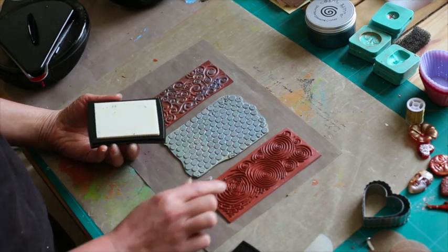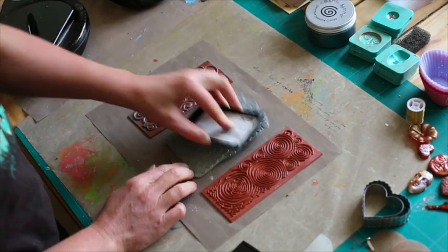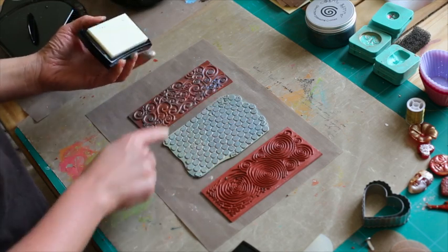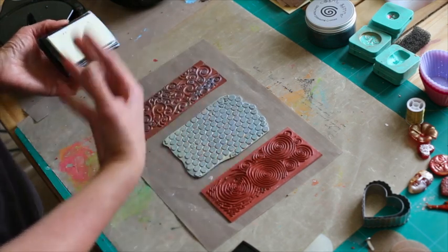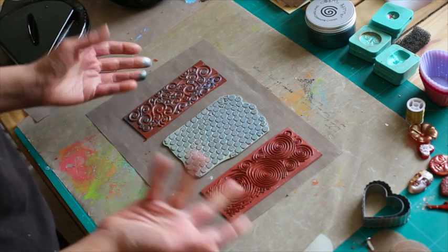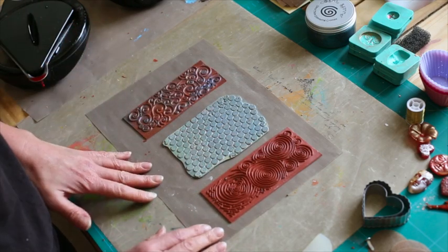What I'm going to do first of all is just use my Versamark. Your Versamark is a lovely pad because it's just a sticky pad, so it's not going to actually ink, but it allows the material to lift off it. You can use ink with this - so if you want to use Brilliant, put it on the stamps and you'll get a beautiful colour.